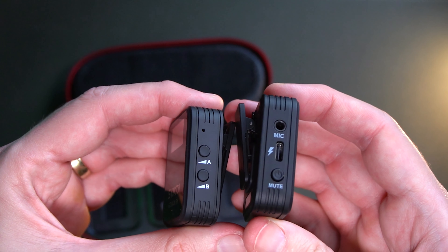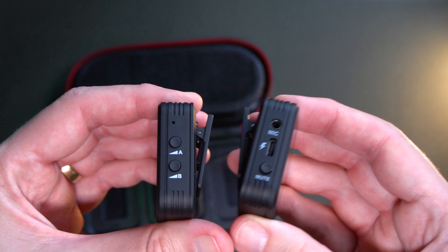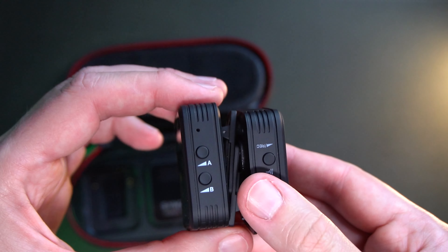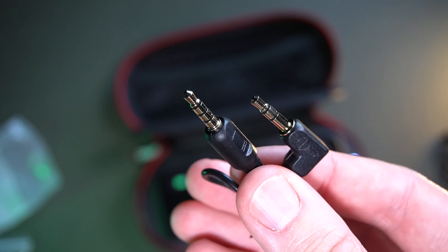You have two mics, which means you can do podcasts, and you can also control the gain of each microphone independently. You can easily control the gain on the receiver, and you can also mute your microphone. You can use noise reduction if you want, though I prefer not to — I'd rather apply noise reduction in post for better results.